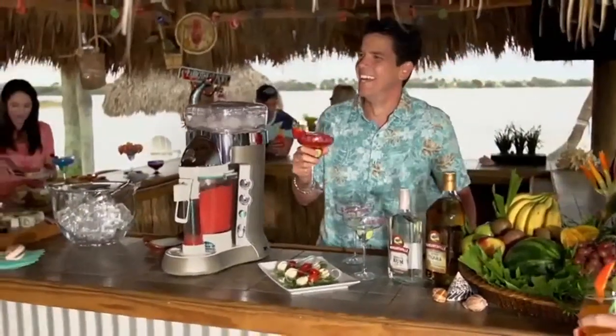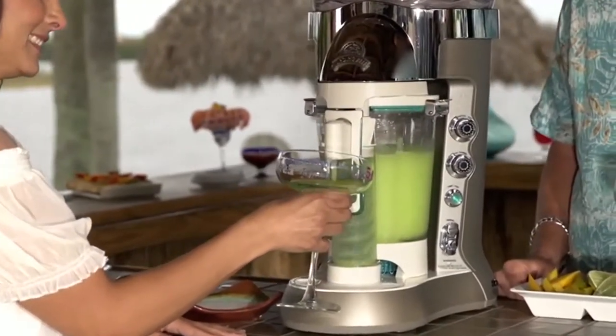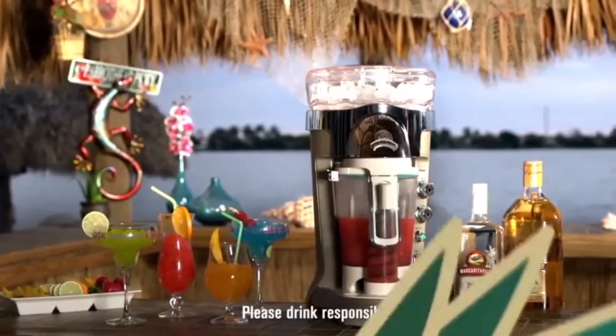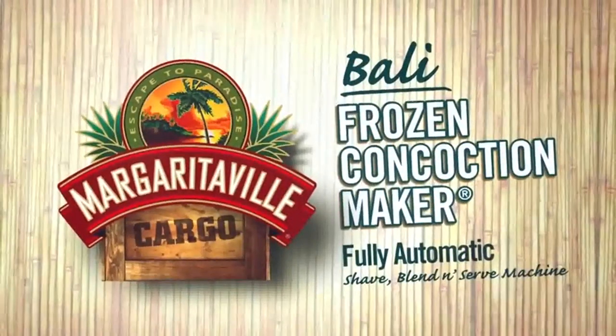The auto refresh feature reblends before serving each drink for restaurant quality smoothness. With the simple push of the lever, the Bali frozen concoction maker dispenses freshly blended drinks every time. The Margaritaville Bali frozen concoction maker — a sip of paradise served like never before.